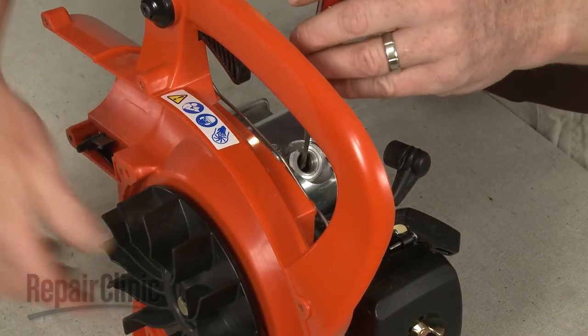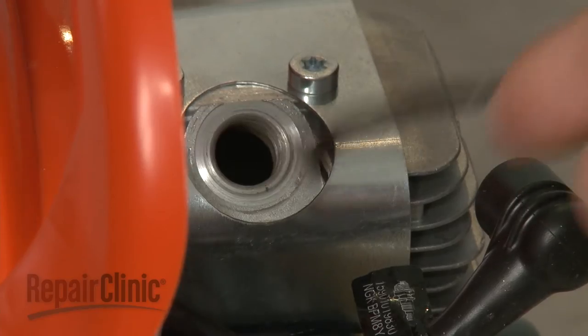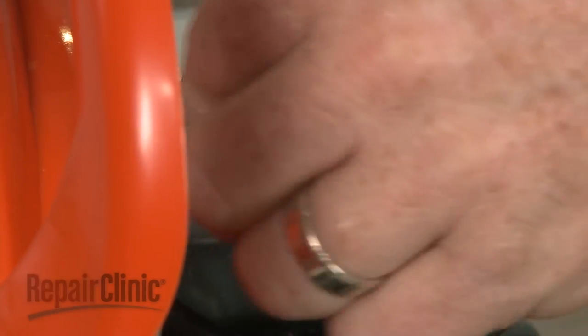Confirm that the piston is in the down position, then insert a cord into the cylinder to prevent the piston from moving.